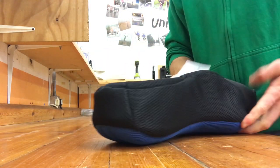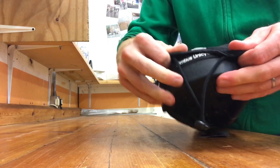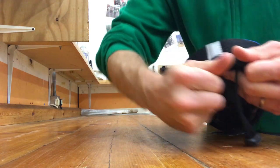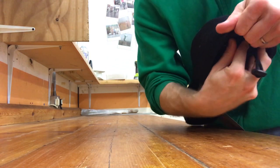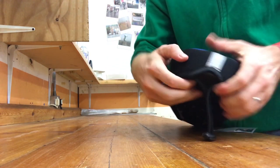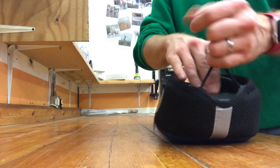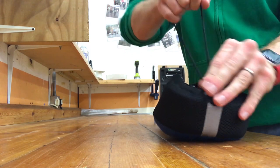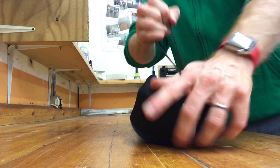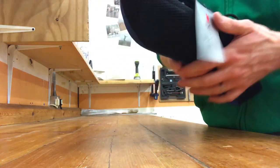Then flip it over — flip all of the cover over and push it over. Try not to get the drawstring caught on top of the saddle because you're going to need that in a minute. Flip it back over and give your drawstring a bit of a pull — there you go, nice and neat.